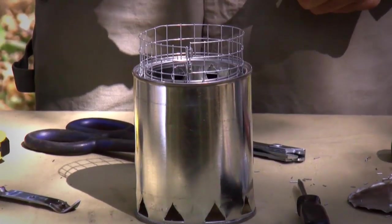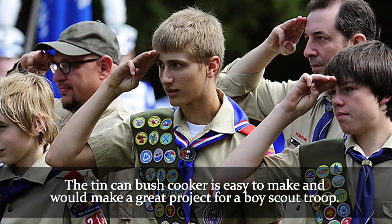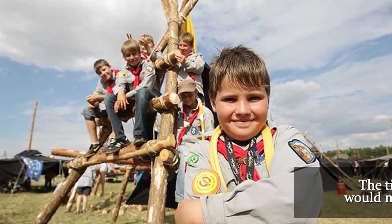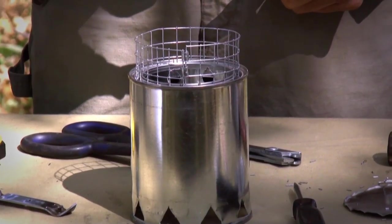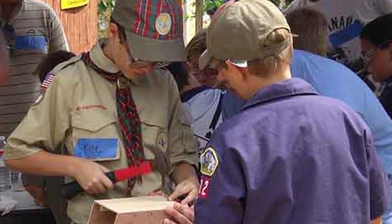A tin can bush cooker — wasn't that difficult. Makes a great project for Cub Scout or Boy Scout troop. You can incorporate a little bit of science, a little bit of current affairs, a little bit of green technology, and a lot of hands-on education.